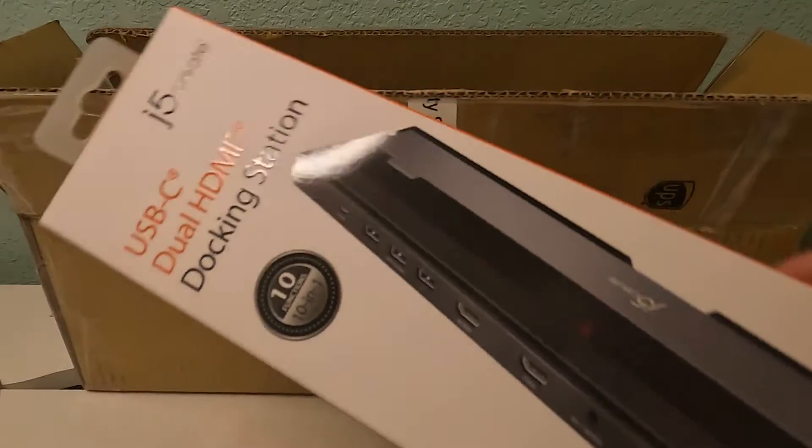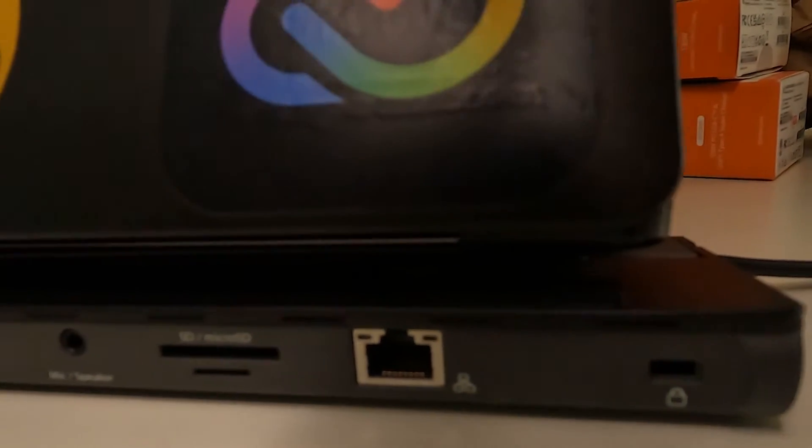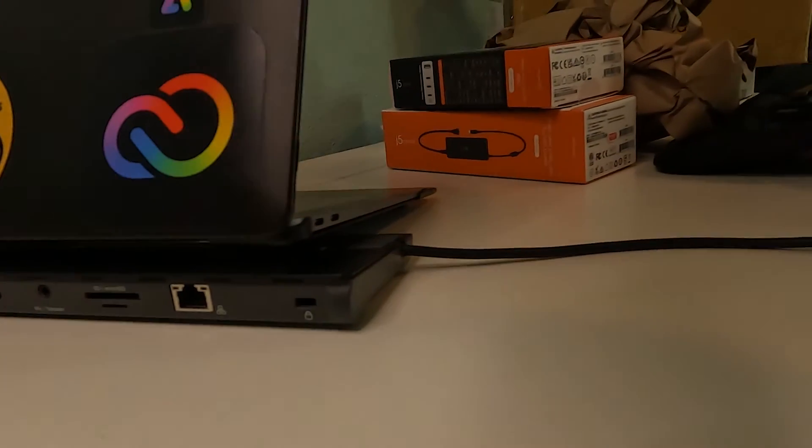The next one is the USB-C dual HDMI docking station — this is a big one. What I like about this is it's an all-in-one with 10 functions: Ethernet, a Kensington lock, full-size SD card slot, micro SD card slot, microphone/speaker aux input, two HDMI ports for external monitors — 4K, by the way — three USB 3.0 ports, and a USB-C power input. You plug in your USB-C cable into this, and then it has its own USB-C cable that plugs into your laptop and serves as your docking station.